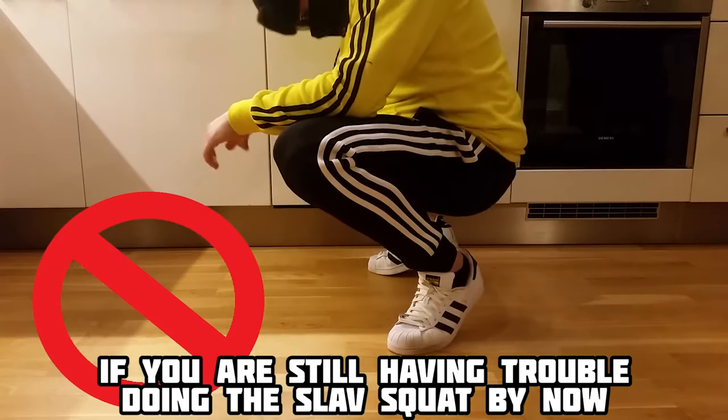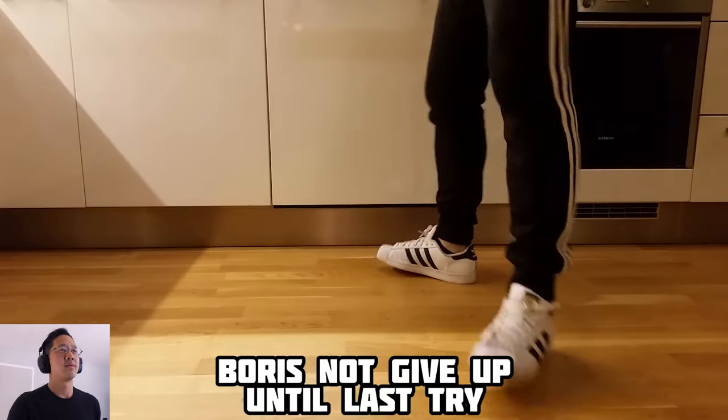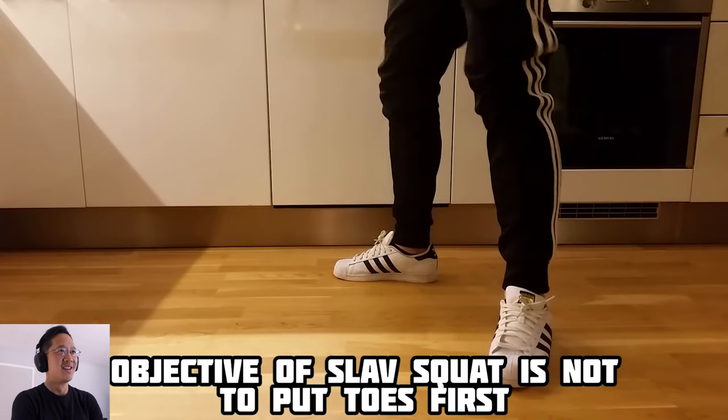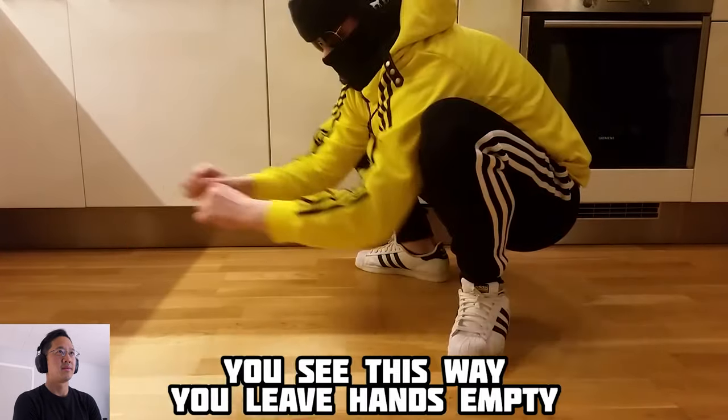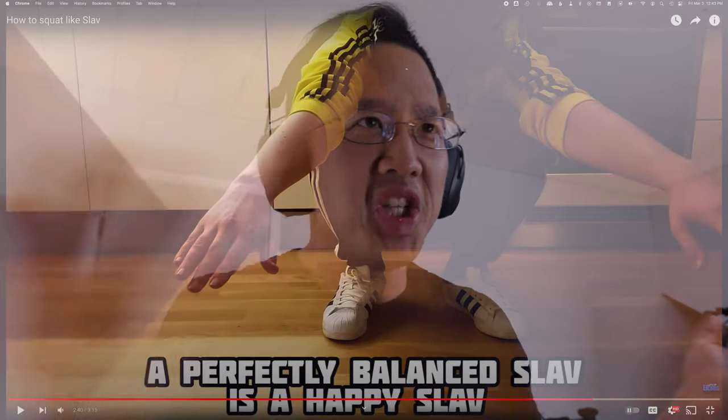If you're still having trouble doing the Slav squat by now, well, I have bad news for you. But not worry — Boris not give up until last try. The objective of the Slav squat is not to put weight on toes, but to put all pressure on heels. This way you leave hands empty for drinking vodka or peeling potato if you need. You could also be smoking cigarettes, eating mochi balls on New Year's, having sake, dipping injera bread, dipping a tortilla chip into salsa, having a bowl of pho, eating a hot dog at a park — so many activities!